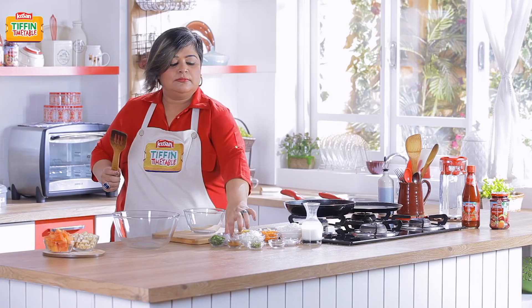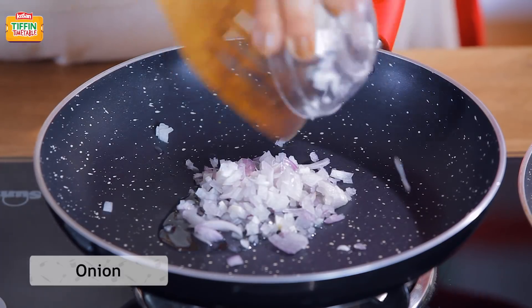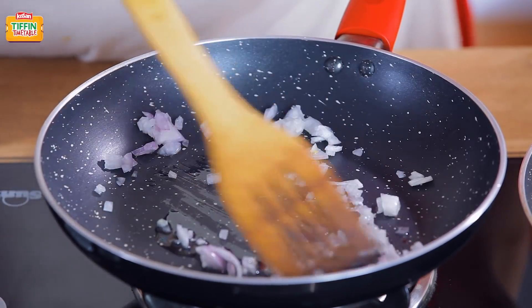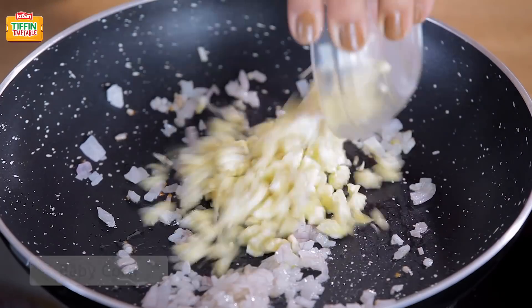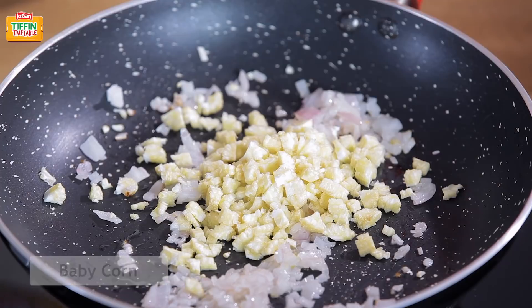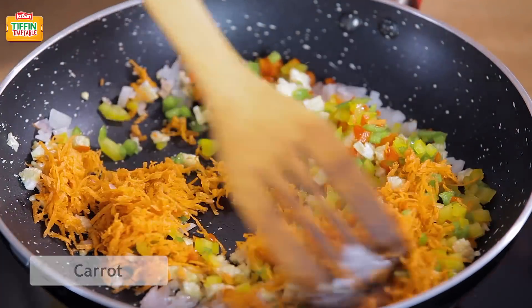Add a little oil and fry some onions. Let the onions cook a little bit. Our onions are cooked. Now let's add the rest of the vegetables — baby corn, peppers, and some grated carrot. Cook it for about 2 minutes.